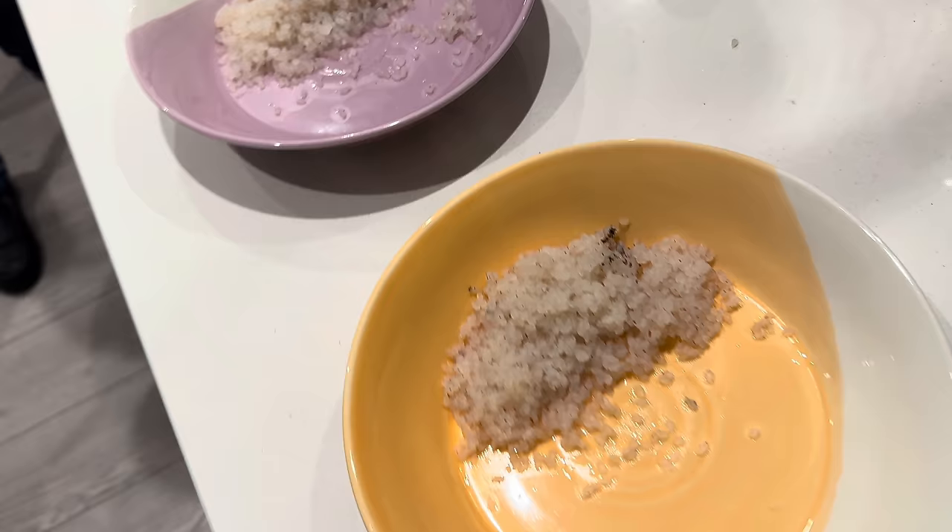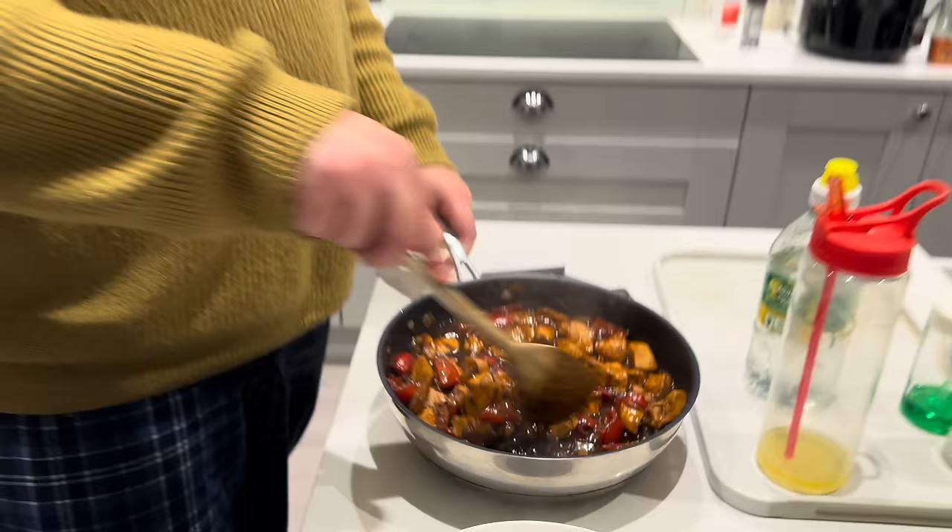How much was that packet price-wise? I can't remember, but the whole collection I bought was about 30 quid. There is the chicken, and of course we've got the spring rolls to come as well. They say nothing tastes as good as skinny feels — whoever said that never ate a carb in their entire life. Carbs are love, carbs are life. So here it is without the spring rolls, and there it is with spring rolls.